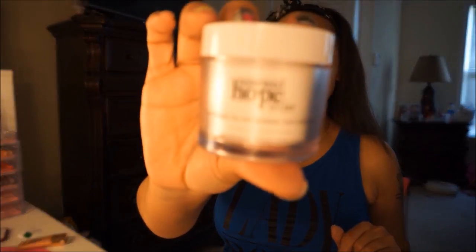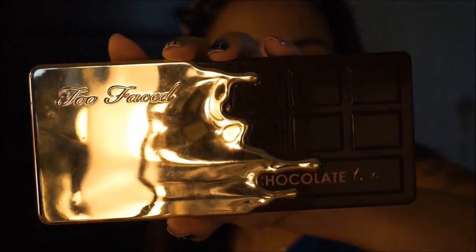I did my brows off camera because it takes a long time. I went ahead and did my brows, and now I'm going to set my eyes with MAC Paint Pot.